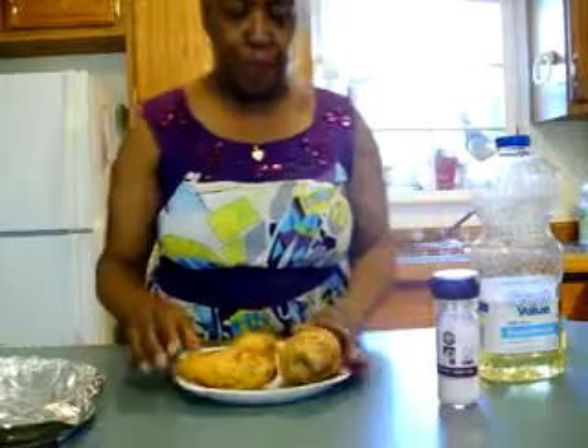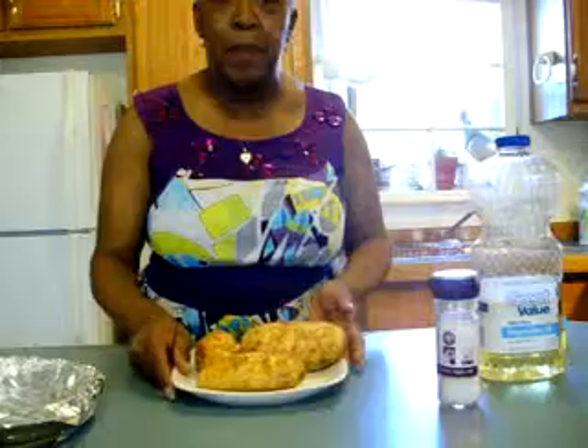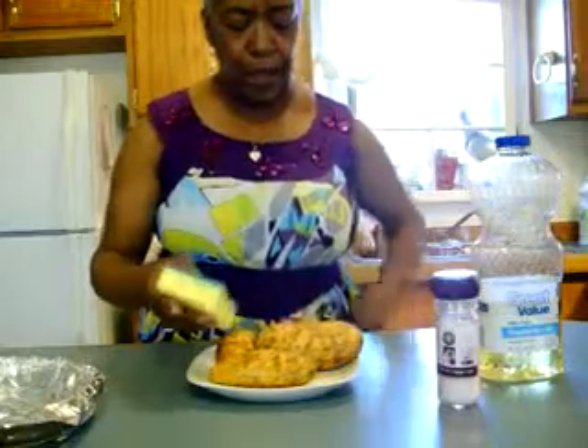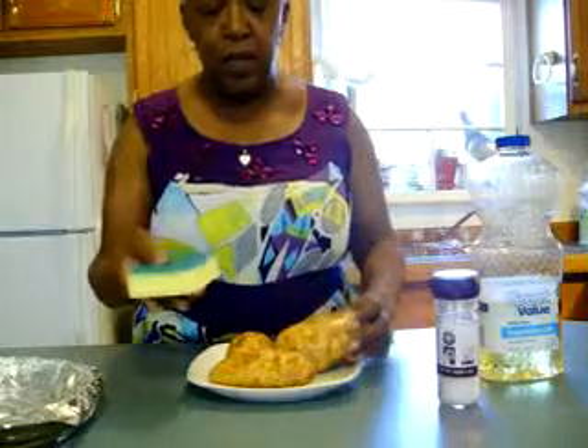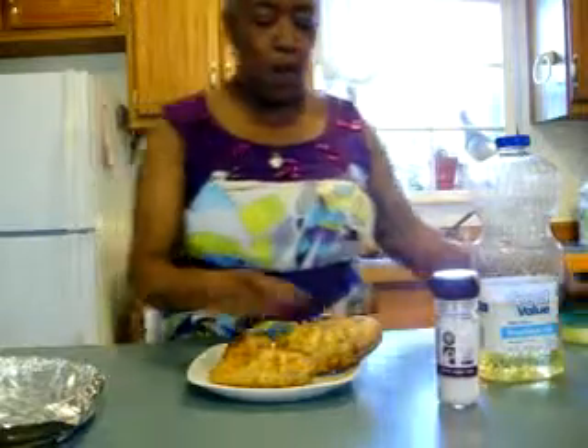I'm going to share what I call my own restaurant baked potatoes. We're going to start with just baking potatoes or russet potatoes, whatever you have. I've washed them — the way I prepare my potatoes is to take a sponge. I only use this sponge for washing off carrots, turnips, potatoes, or whatever. I got it from the dollar store and I've taken it over to the sink and washed my potatoes.